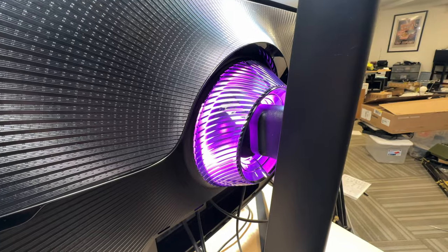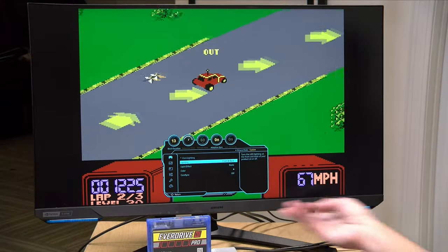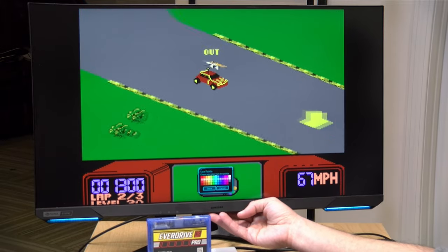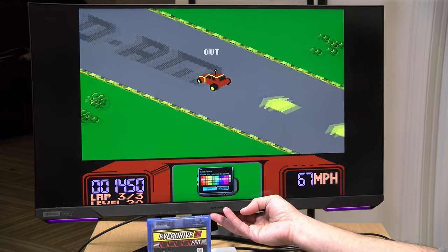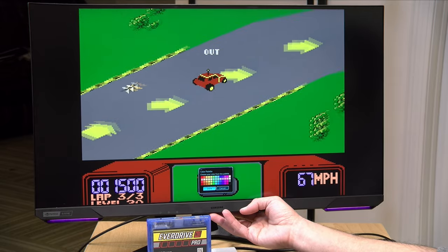One other thing worth noting is that it does have some lights on board. If I enable the front and back, you can see it lights up on the left and right-hand side of the display. You can also change the color, so there's some degree of customization to the lighting if that's your thing. You can also disable the lights if they are distracting.